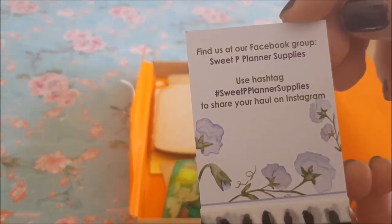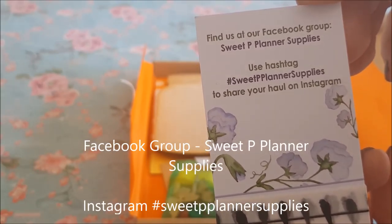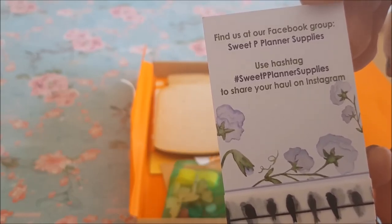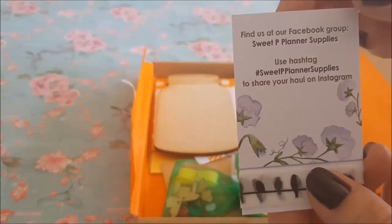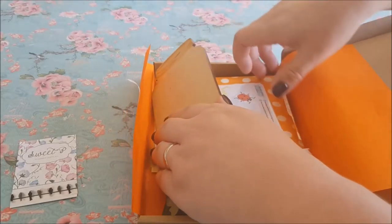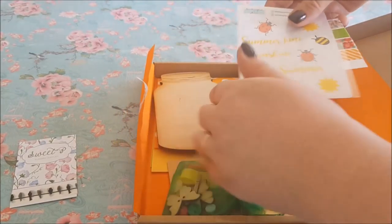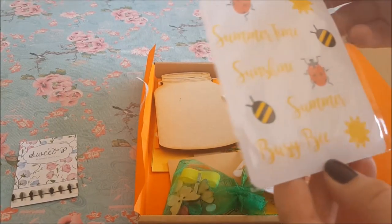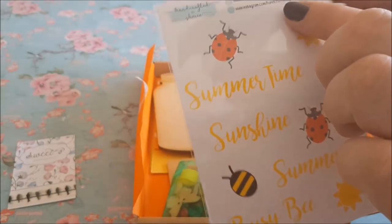It says find us at our Facebook group — Sweet Pea Planner Supplies — and you can use the hashtag #sweetpeaplannersupplies to share your haul on Instagram as well. I'll take a photo and include that on my Instagram. Now let's have a look — I don't know what Rosie has sent so it's a case of all of us just discovering together. This says 'Summertime Sunshine, Summer Busy Bee' and we've got the details of the Etsy shop and Instagram.